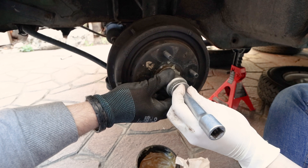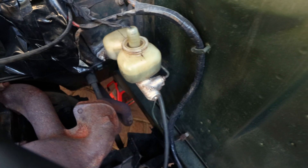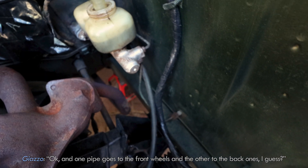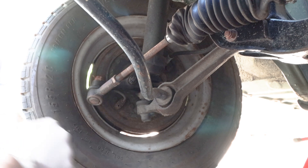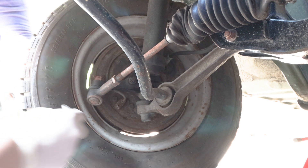After checking the drums, shoes, etc., it was now time to check the braking system itself. This is the braking fluid we mentioned earlier. The one thing we want to check now is whether there is air in the system, because air bubbles can block the fluid from activating the brakes, and the only way to get rid of those bubbles is to bleed the system.